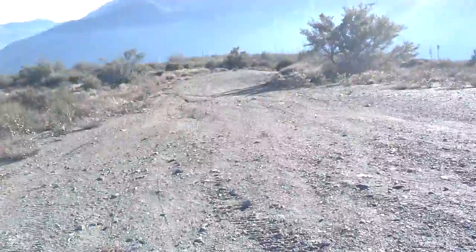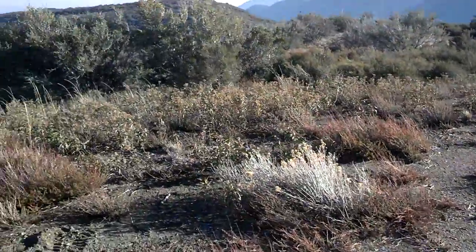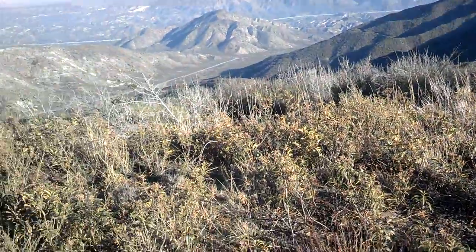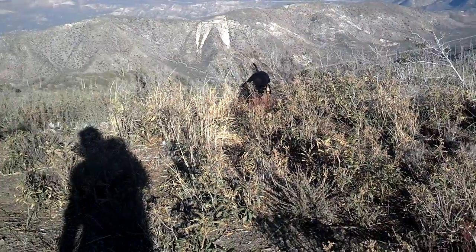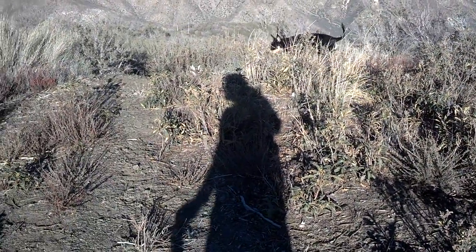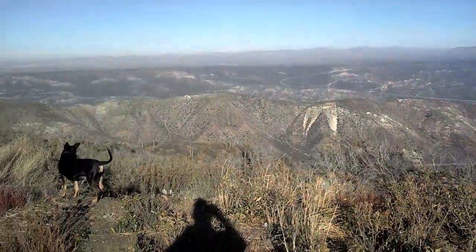These roads are pretty well maintained. We were actually on the off-road, four-wheel-drive-only section and we still didn't hit that hard. We don't have a lift or anything and we did fine. That's it guys, catch you later.